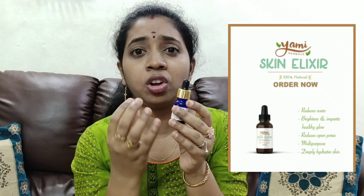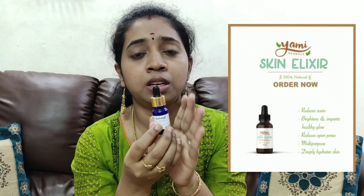The main ingredients include vitamin E oil, which has great benefits. Cold pressed jojoba oil, argan oil, and rosehip oil are also very beneficial. These ingredients make the serum highly effective.